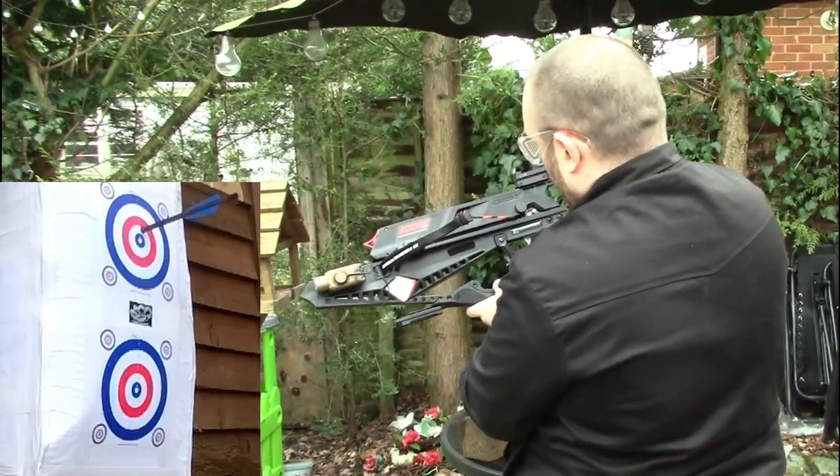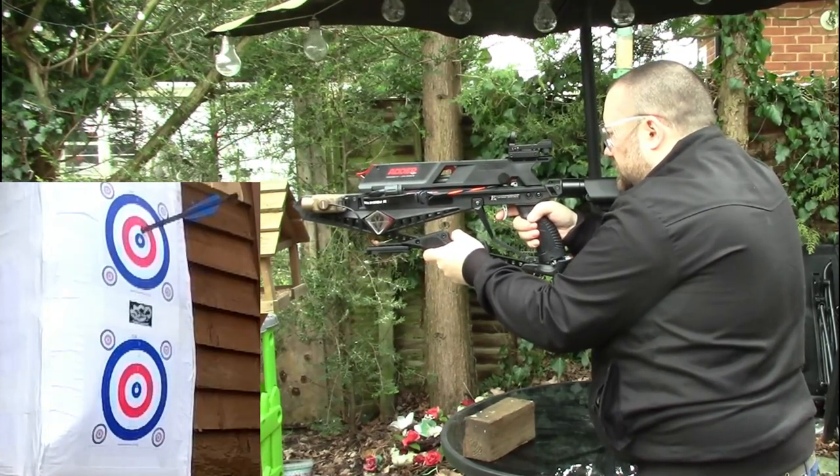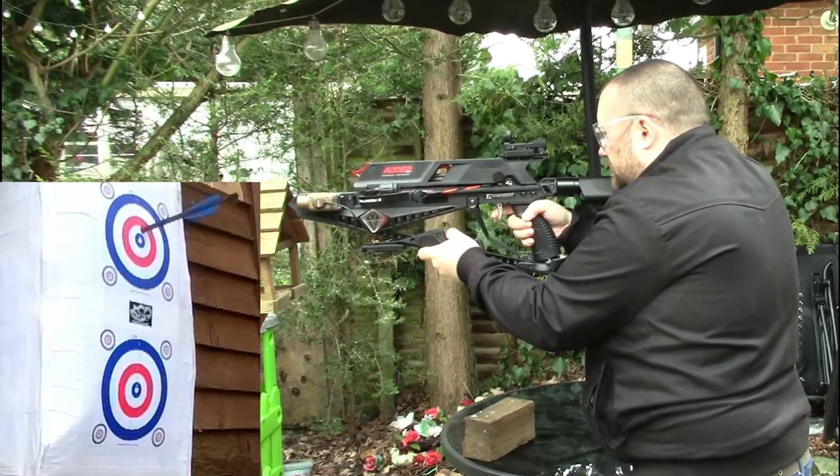You have to excuse my messy garden — this is about the only position I can get in at the minute to get a good 12-metre distance and not be in full view of all my neighbours.